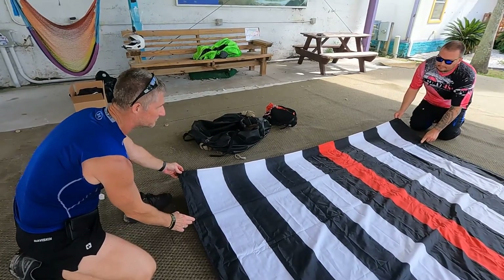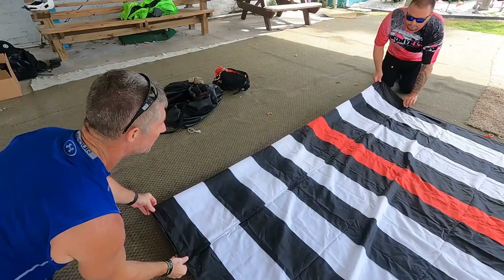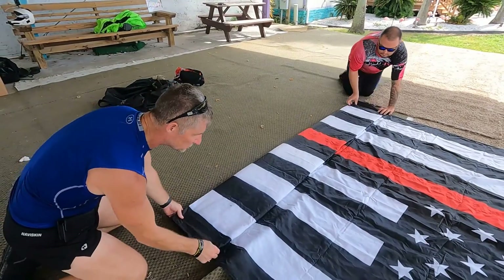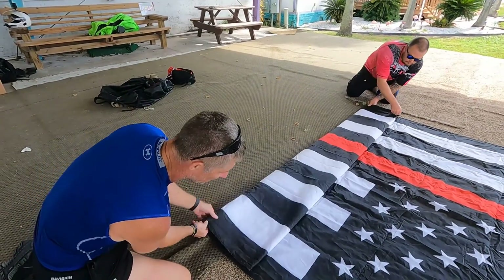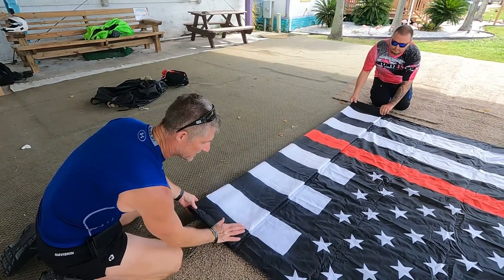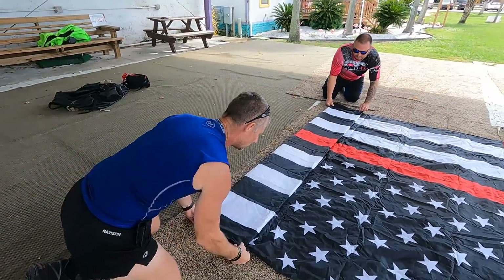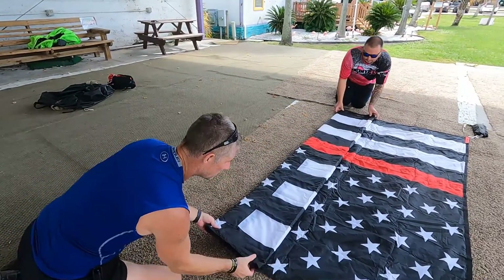You can see the creases on the flag from before, so we're just going to follow those creases. This is pretty nice and neat — one person can do this. I just use a weight on one side when I go to the other. When I pull it tight, the weight stays on one side and I pull the other. And we're just keeping it rolling.